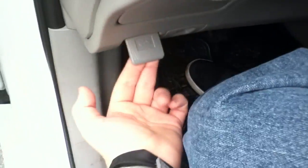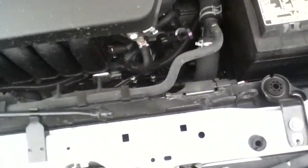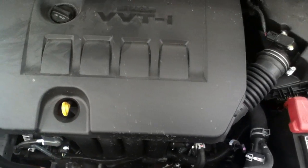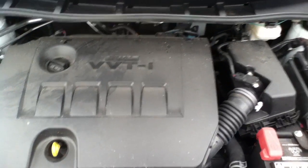Pop the hood. There she be. There's your battery, oil — alright.